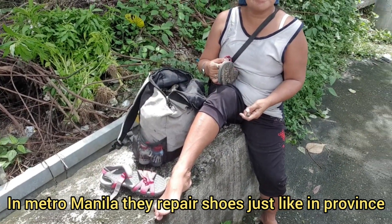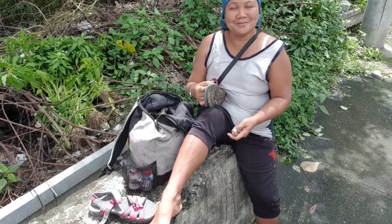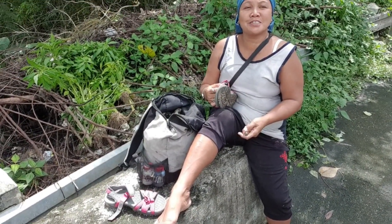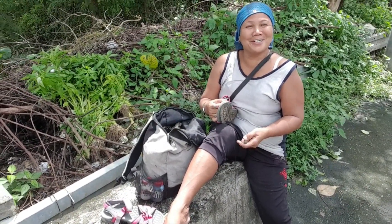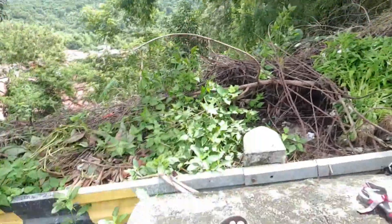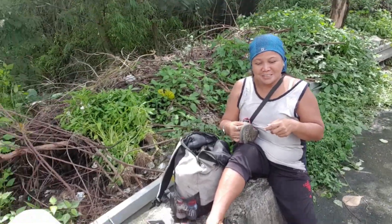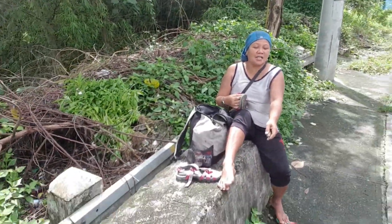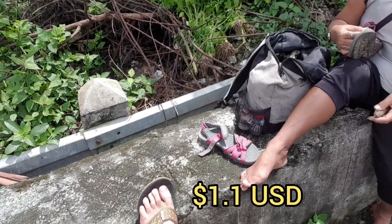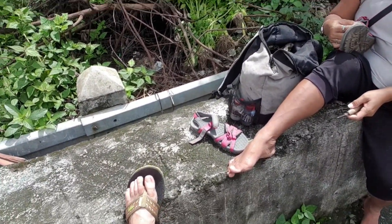And 150 pesos is a new shoe — when you buy new slippers it's 150 pesos. So is it worth it? You have a discount too? Great. When my slippers or shoes break I will find you. Something like that is only 60 pesos? But I bought this one for 80 pesos.